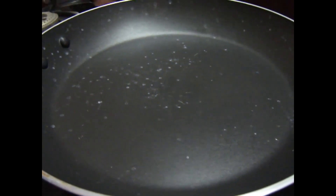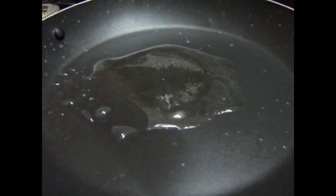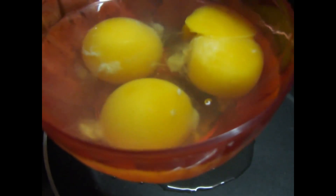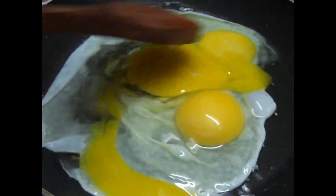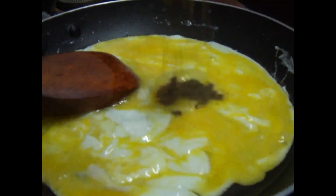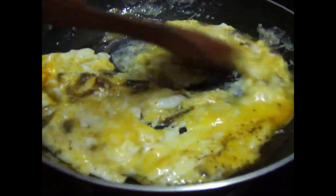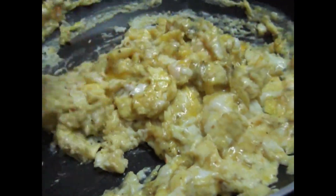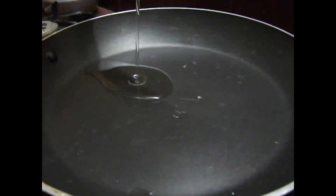First, let's put it in the pan. Add to the pan and let it cook. After 3 minutes, put it in the pan again.